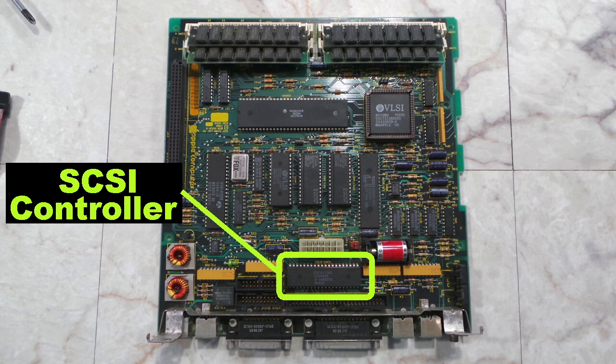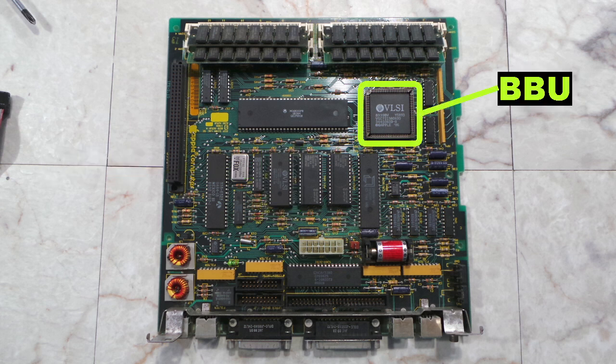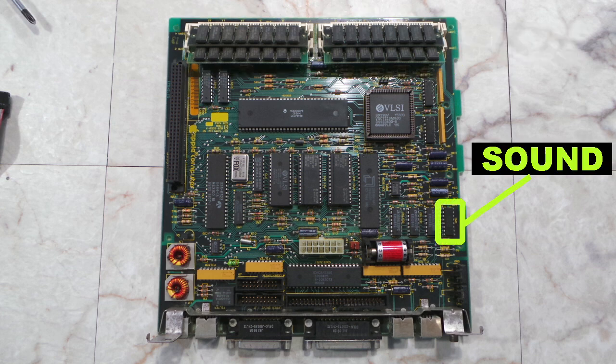This is a SCSI controller chip, which handles the hard drive and any external SCSI devices. This is called a SWIM, which stands for SuperWaz Integrated Machine — it controls the floppy drive. This is called a BBU, which stands for Bob Bailey Unit — it does many things, including video generation. This is the serial controller chip, which handles the serial ports in the back. These are the RAM modules, and this tiny little chip is the sound chip — it's very basic, so it doesn't do much.